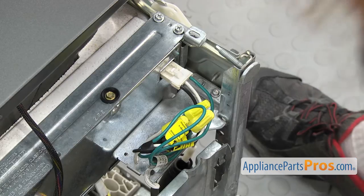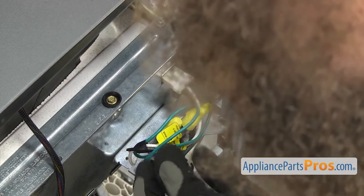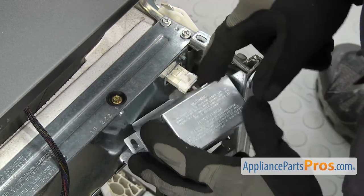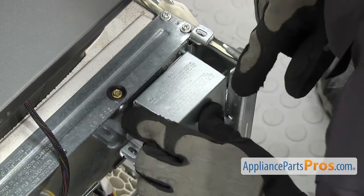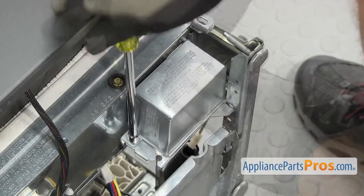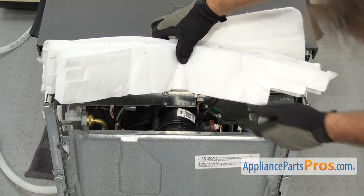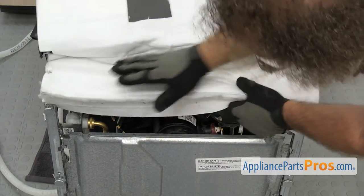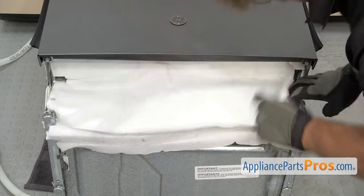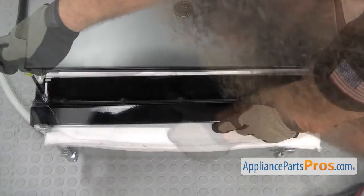Once you have them in, we can put the junction box cover on. All you have to do is push the wires up out of the way. There is a little tab right here that has to go into the frame, so we're just going to turn it around and get the wires underneath there. Make sure the little tab goes into place, then use the quarter inch nut driver to put the screw in. To put the insulation in, make sure the cutout for the junction box is on the correct side, set it in place, and make sure the upper part goes up into the door. Once you have the insulation in place, set the access panel in place and use the quarter inch nut driver to put in the screws.